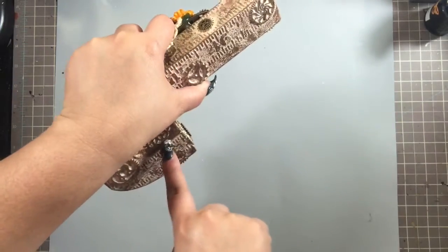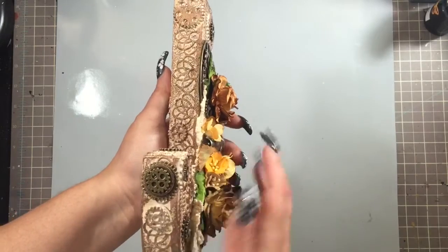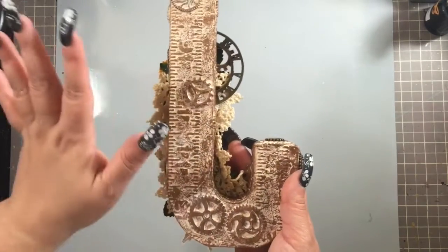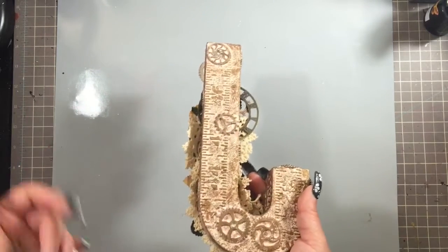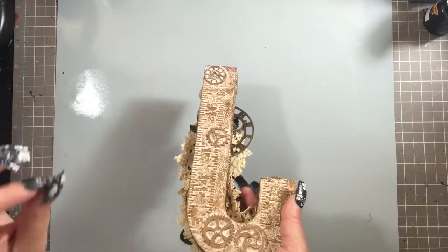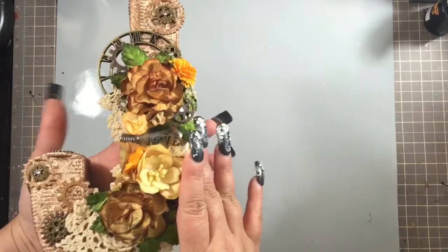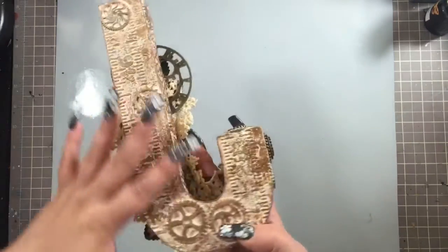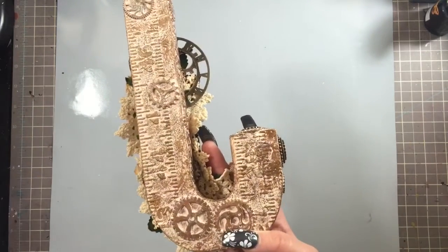I glued the border strip all the way around to the very end to give the inside some texture. Once all that was done I sewed it, then painted it with a mixture of mostly gesso with just a little bit of the antique gold, going all over the letter. Once that was dry I went to town with my Inca gold — as you can see, it's everywhere, I smeared it all over.